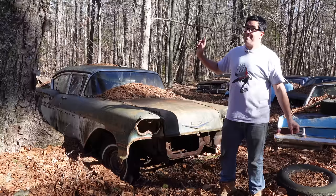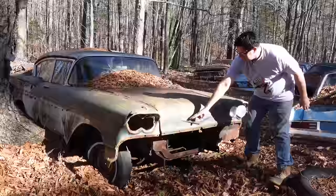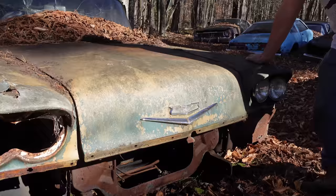Another detail was coil springs at the back — no more leaf springs. But behind these four headlights, you can see the V, which tells us this one was born with a V8. And here's another thing about '58: the first year for the 348 big block, the W block, as they sometimes call it.